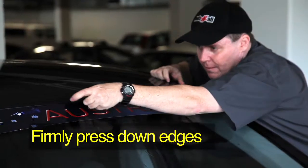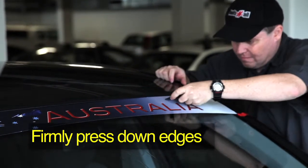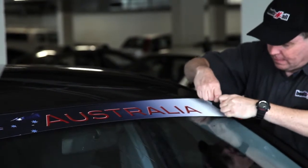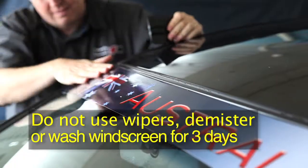Finally, firmly press down the edges onto the windscreen with the squeegee. The edges may not stick if your windscreen is too wet. If this occurs, wait until the surface has dried before trying. You are not to use windscreen wipers or demister, nor wash the windscreen for three days after installation.